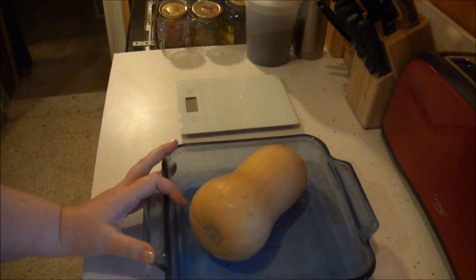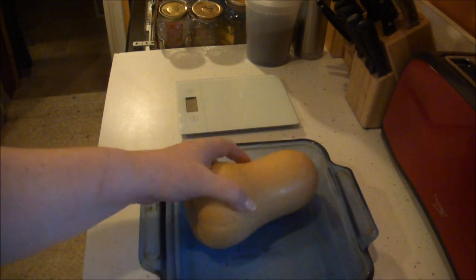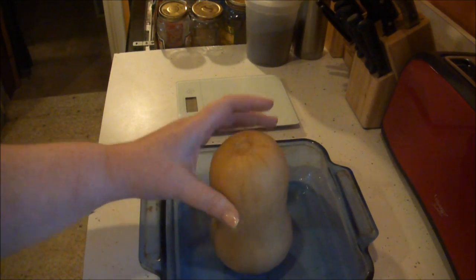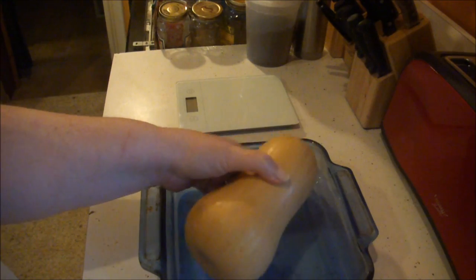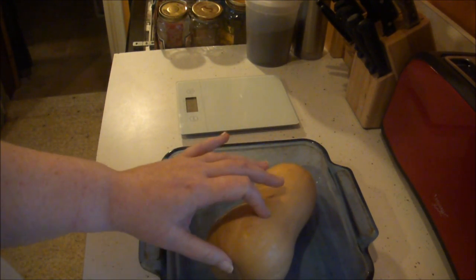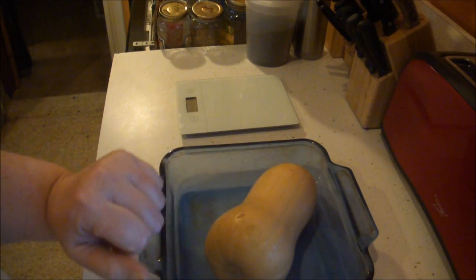Today I'm going to make something for the Thanksgiving dinner with butternut squash. I have a butternut squash that is just a little over one and a half pounds. I'm putting this in a baking dish, I'm going to poke it with holes, and I'm going to stick it in the microwave for roughly about 12 minutes in a high-powered microwave.